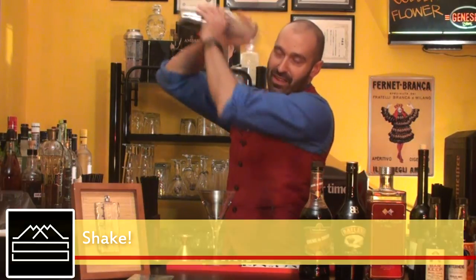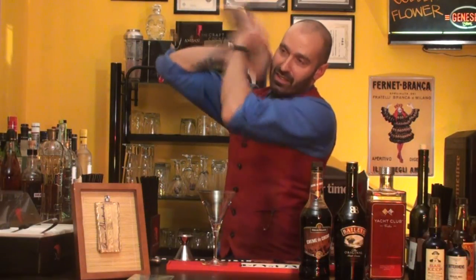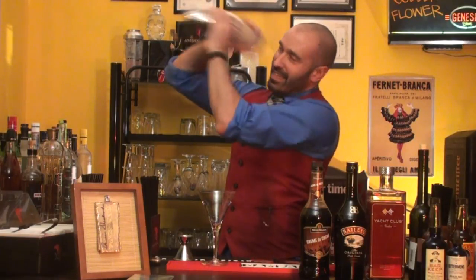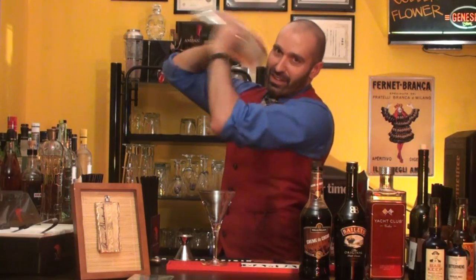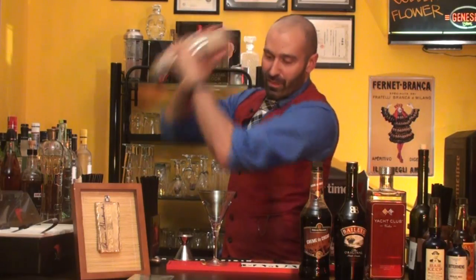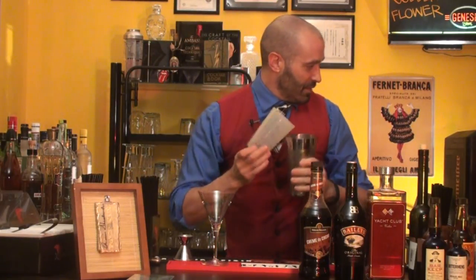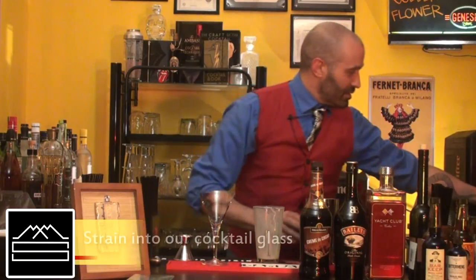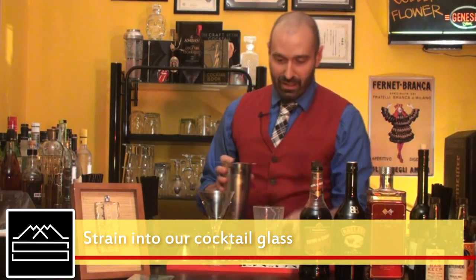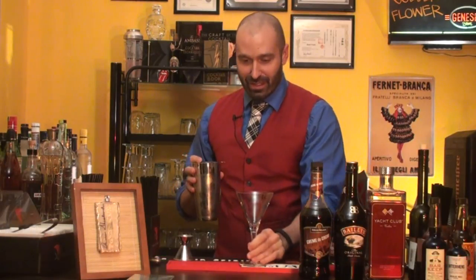We're gonna give it a shake. As always, you want the shaker to be frosty on the outside so you know you've got a nice temperature. We're gonna strain it into our pre-chilled cocktail glass.